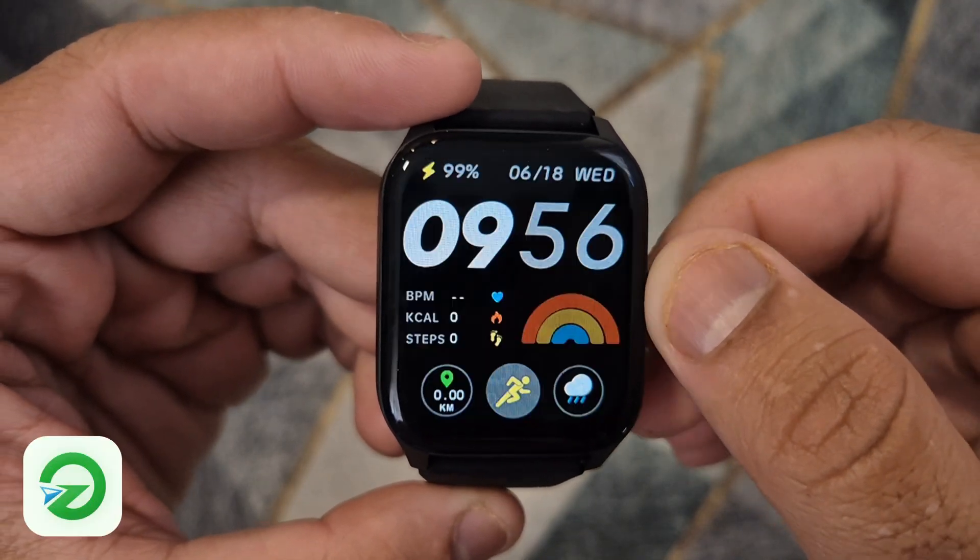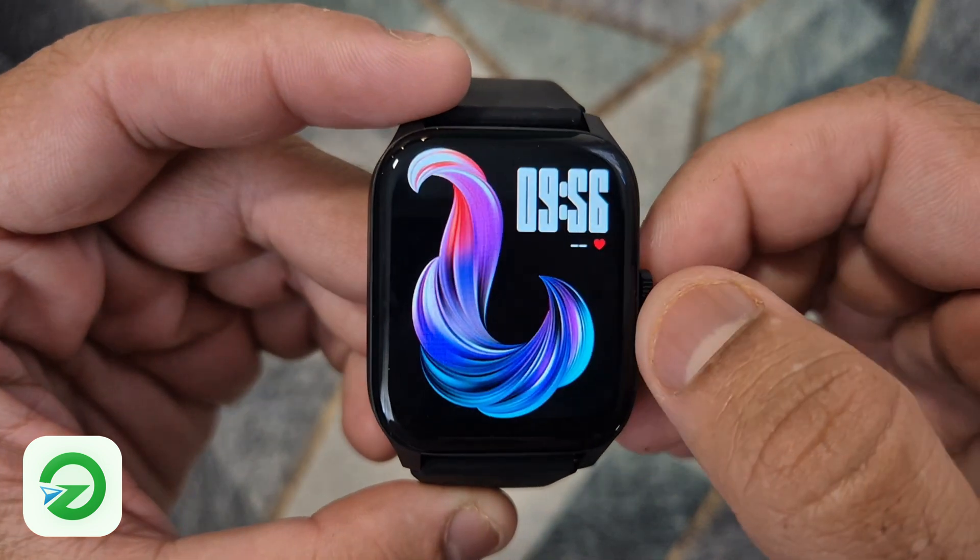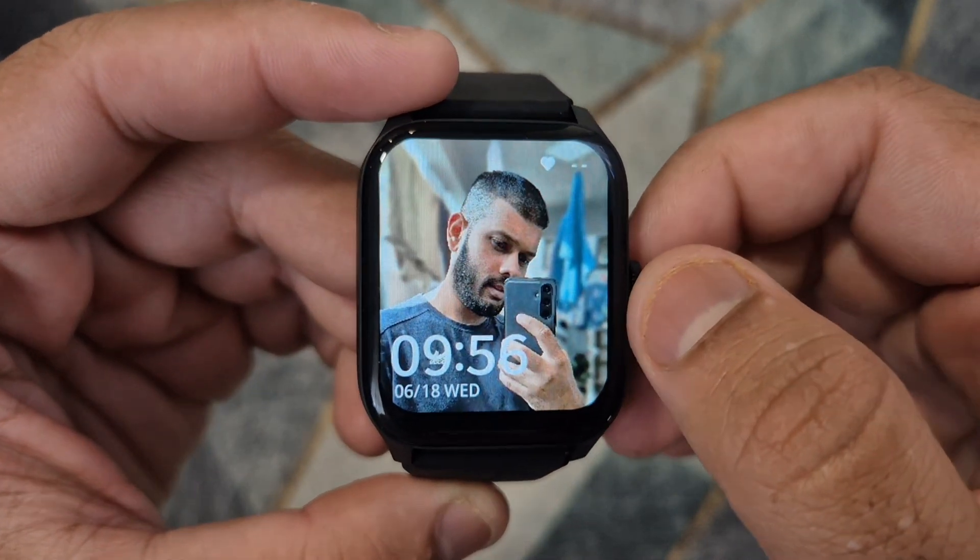Hello, in this video, I will show you how to connect your GloryFit smartwatch to your phone and set the time, date, wallpaper, and WhatsApp notifications.